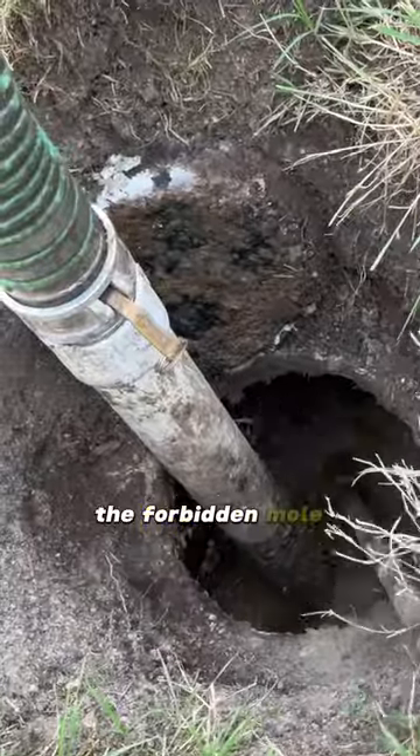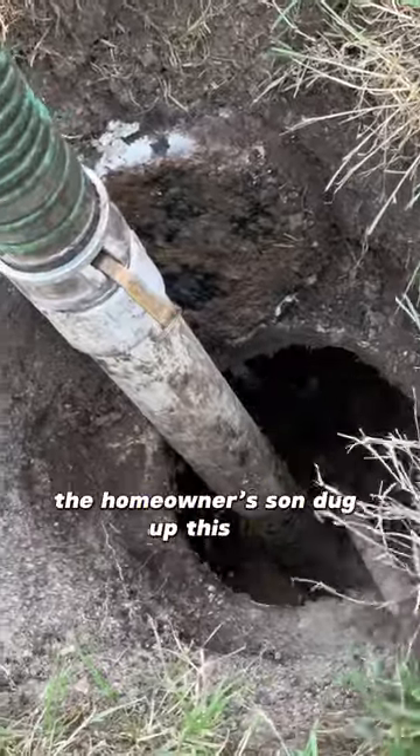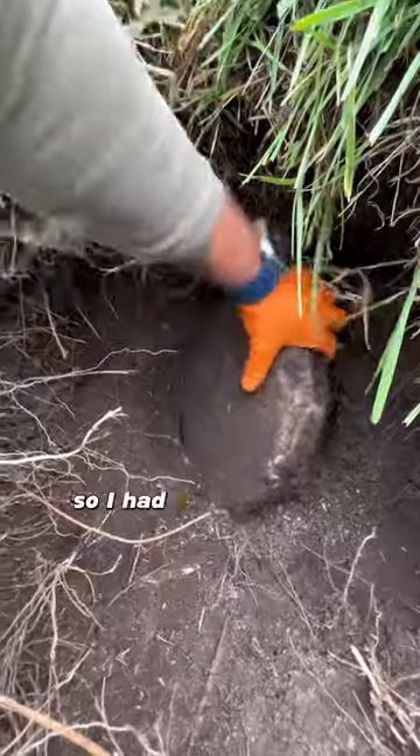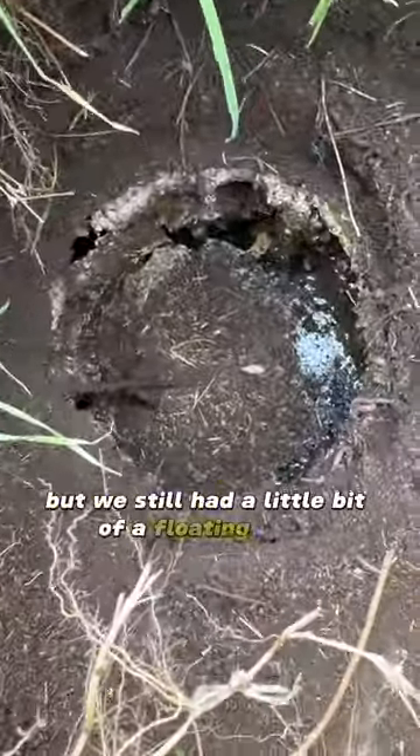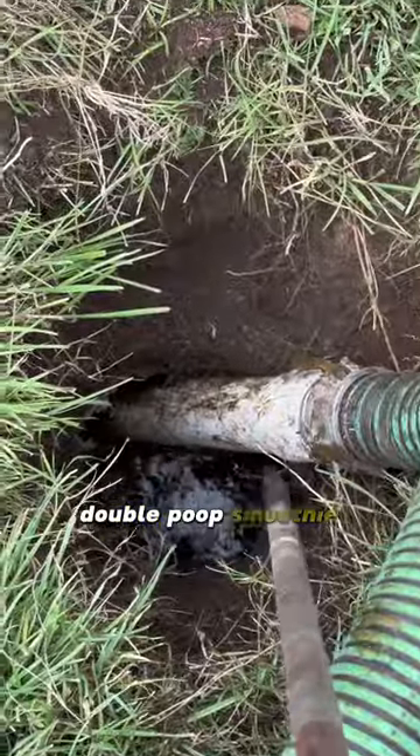The homeowner's son dug up one lid, but it turns out there was another tank so I had to dig that up myself. Popped it open — it shouldn't be as thick, but we still had a little bit of a floating crust. Double poop smoothie.